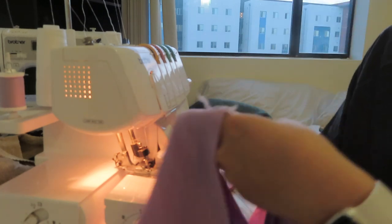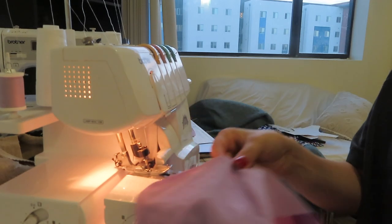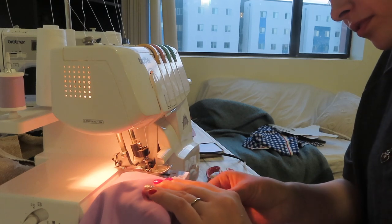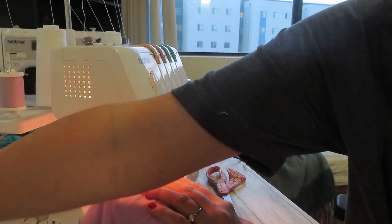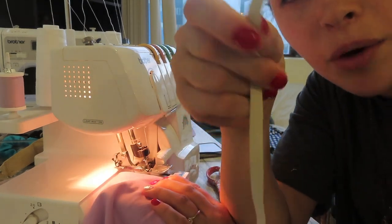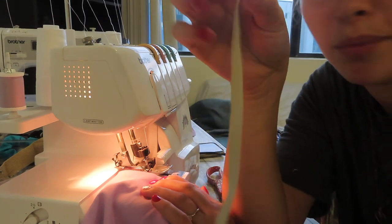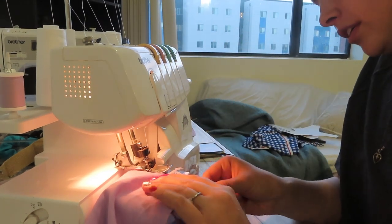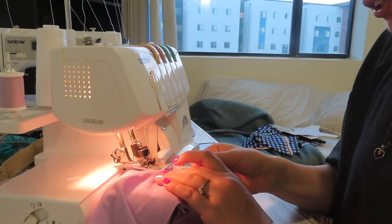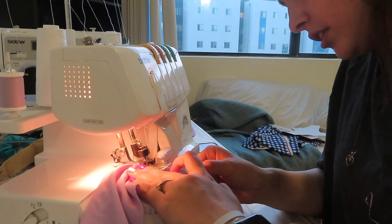Now we're going to put it down and sew the first part using rubber elastic to give it a little more shape and make it more durable and stretchy. This is the rubber elastic — I just use one quarter inch elastic. It's not braided elastic; you could probably use braided elastic, but I choose to use rubber elastic — it's just more durable and can resist salt water and chlorine a lot better. Alright, so we're going to start putting the elastic on there and just sew along the edges.